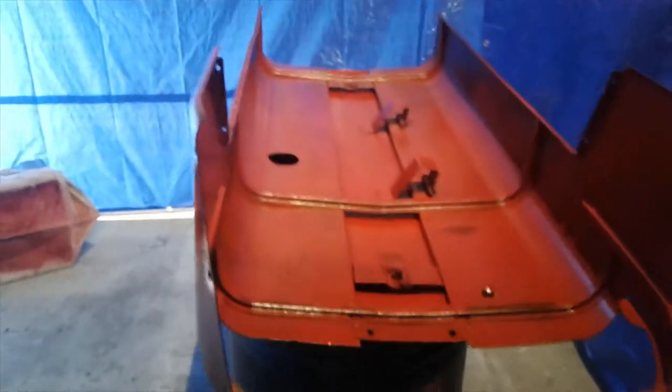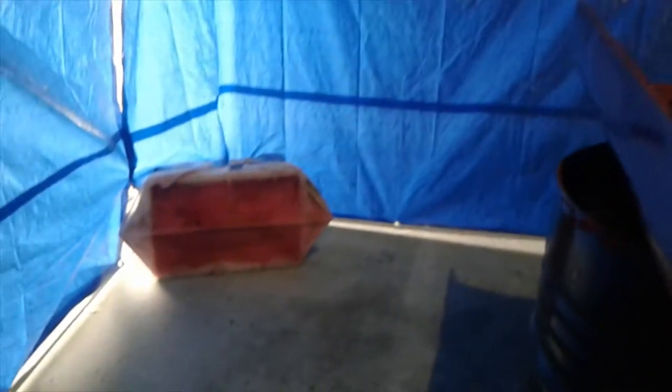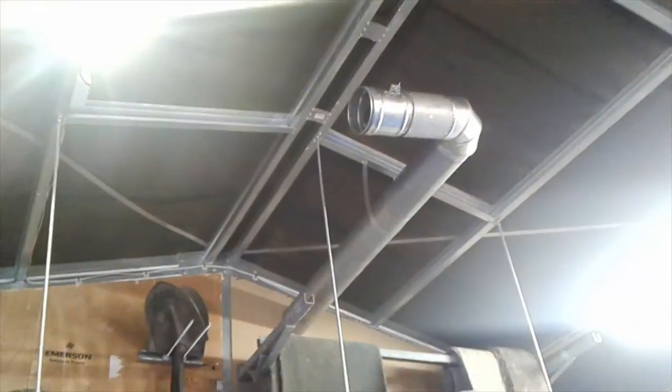First spray of paint and it looks pretty good — no drippage. The extraction system, as you can see, is working really well and we're getting no overspray at all in the rest of the shed. We're getting a little bit on the walls here, but you can literally see as she sprays, most of it is going straight through to the filter. That's pretty cool.